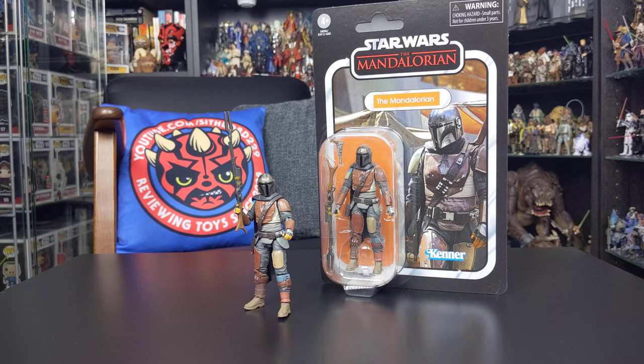You may remember recently I shared a video giving you guys an advanced look at this wave of Vintage Collection figures. In that video I did point out that these figures were scheduled for an April 2020 release date. I should stress that release date applies to the UK. I have seen reports on social media that several US collectors have been able to find these figures hanging on pegs at Walmart, so if you're in the US make sure you head out to your local stores and grab them when you can — they are going to be highly sought after and very popular figures.